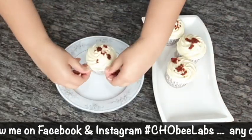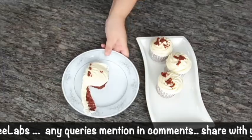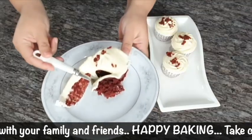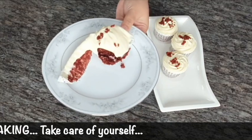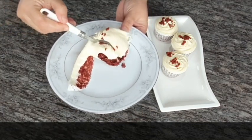I can't resist it anymore and I'm going to grab a bite! I hope you have enjoyed this video — don't forget to like, share, and subscribe to my channel. You can follow me on Instagram and Facebook; any queries, put them in the comments. Happy baking, guys!